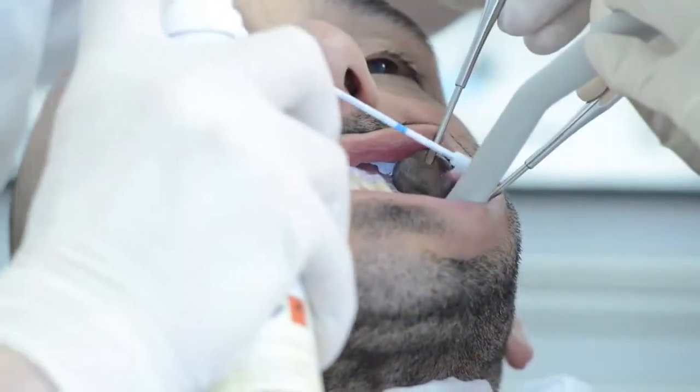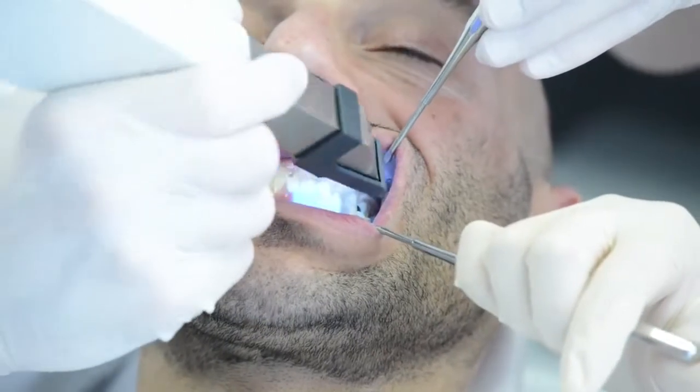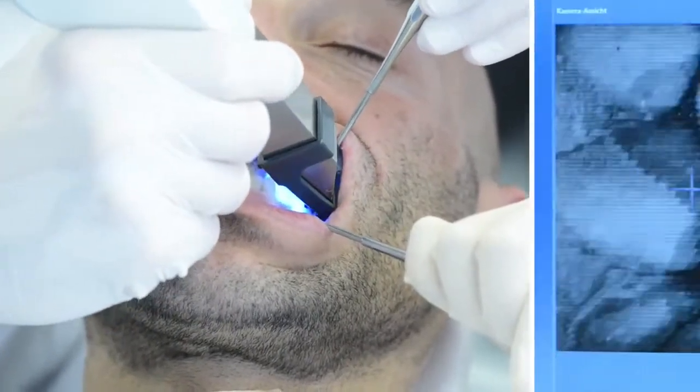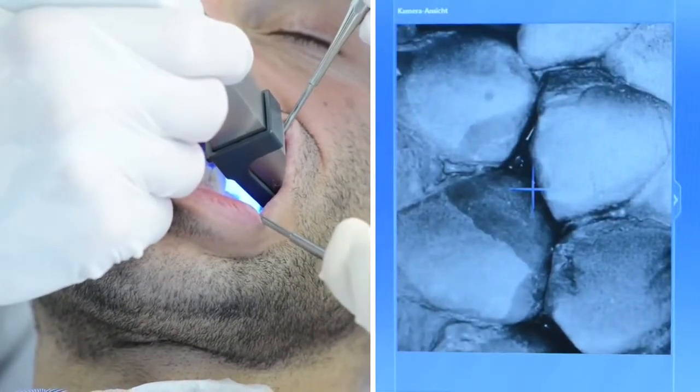The BlueCam requires powder as a contrast agent. The camera automatically detects the right moment to trigger the image, which results in a highly precise virtual 3D model.